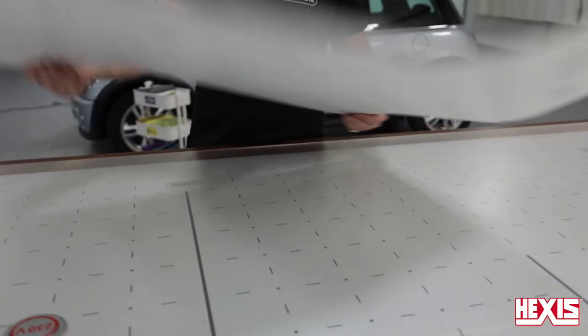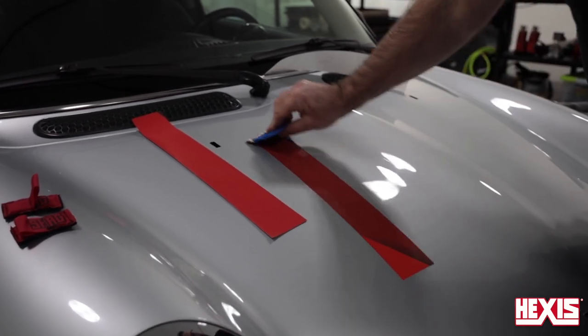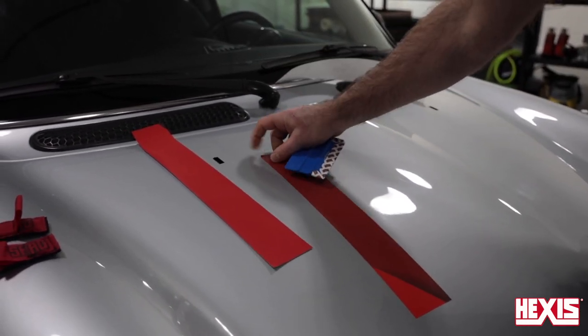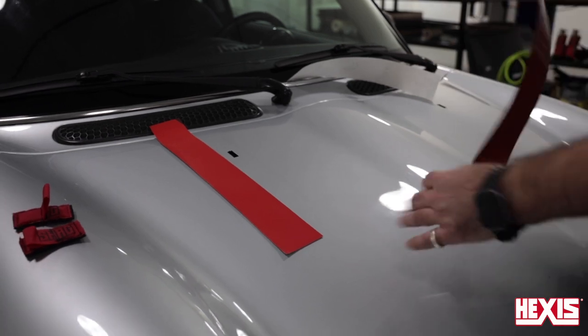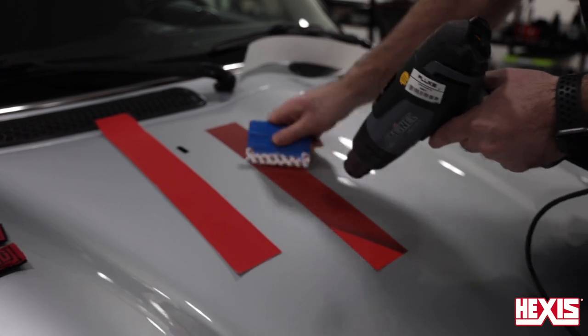The 200 Evo has a unique install protocol that should be followed. Standard pressure from the squeegee won't fully bond the film to the surface, especially if the workspace temperature is low. The key is to squeegee with firm pressure and add heat to the film in order to activate the adhesive.